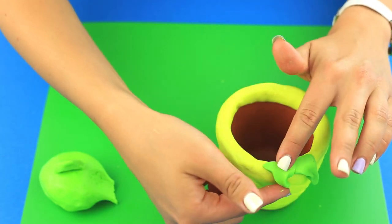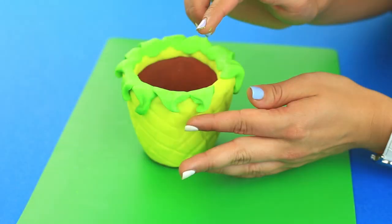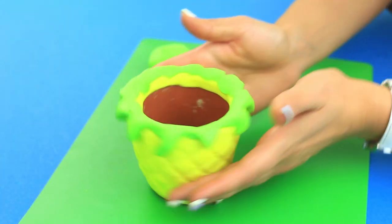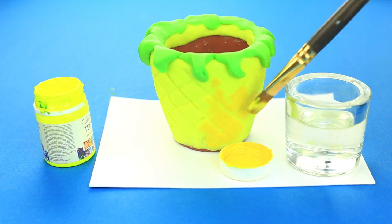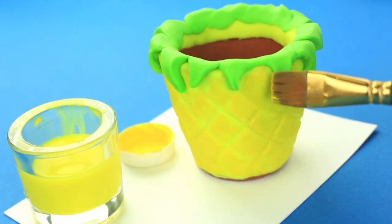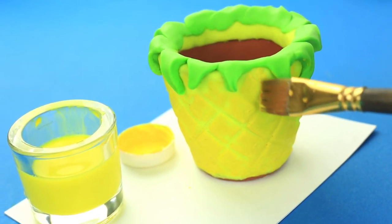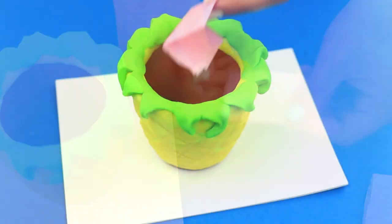Add leaves of different shapes and sizes. Shade the lime yellow with ochre tint. Paint the pineapple with light, short strokes leaving the pattern visible. If there is a hole inside the pot, cover it with paper.